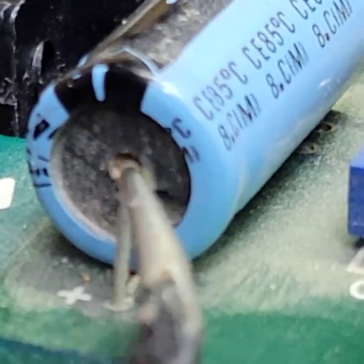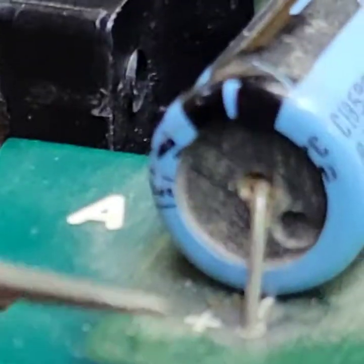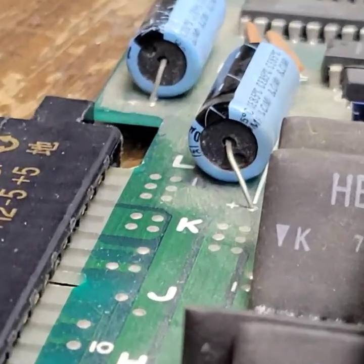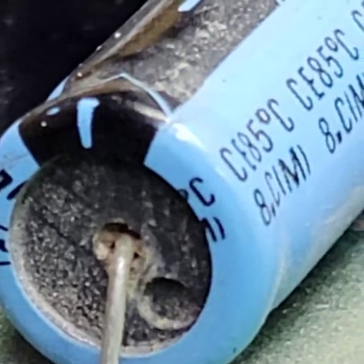That to me right there looks like it's leaking. Just to compare — here's the negative band. Now look at these ones. They're probably just as bad, but you see how they don't have that stuff hanging out of them like that? So no doubt those are bad.